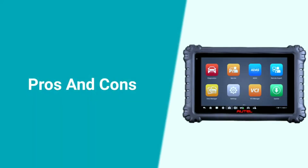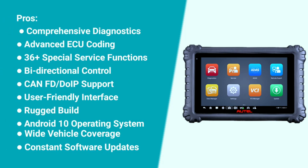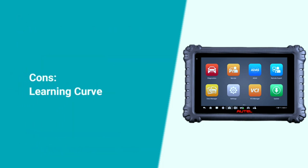Here are some pros and cons of the Autel MaxiSYS Miz906 Pro. Pros: comprehensive diagnostics, advanced ECU coding, 36-plus special service functions, bi-directional control, DoIP support, user-friendly interface, rugged build, Android 10 operating system, wide vehicle coverage, and constant software updates. Cons: there is a learning curve — the abundance of features requires some time and effort to master.